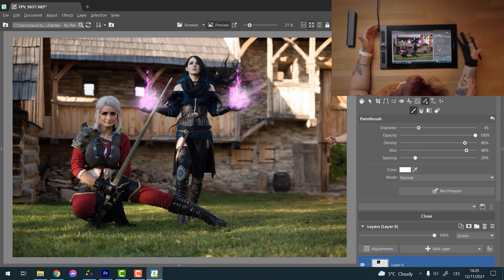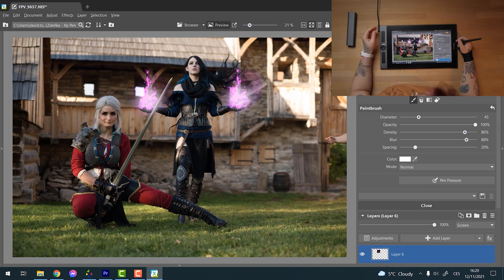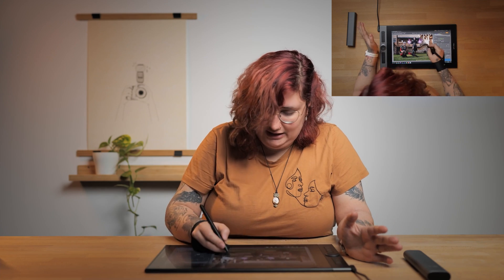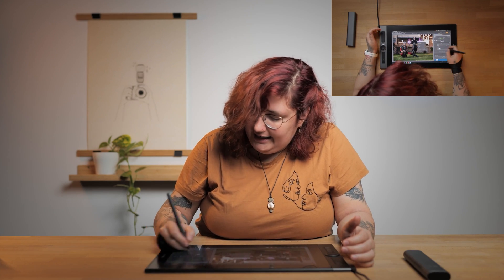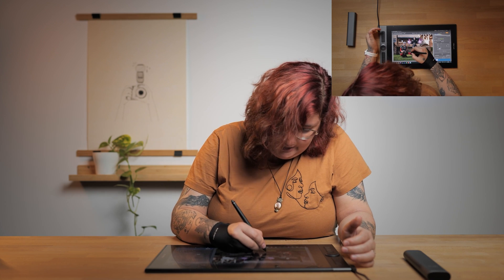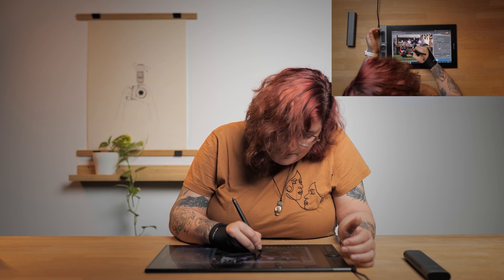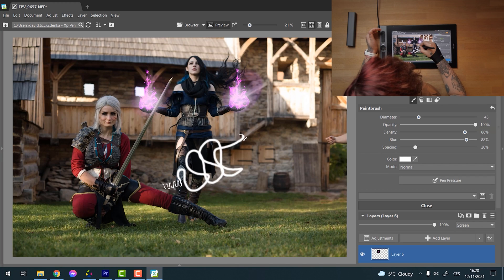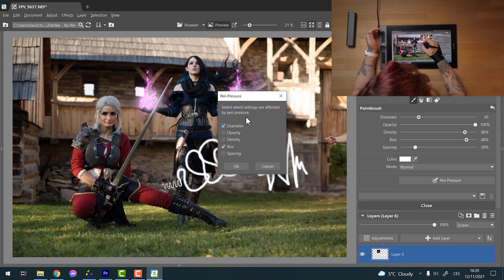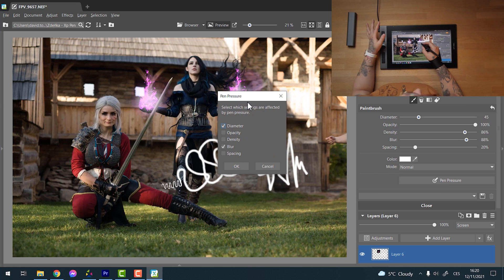That is an amazing function — you just need to turn the pen around and start erasing, just like you would with an actual pen. Now one last thing I'd like to talk about is pen pressure. If I wanted to paint something into the photography, I can set diameter and blur to respond to pen pressure. This means that if I press lightly I get very small lines, but if I press hard I go to the full 8K size. I can change multiple things simultaneously — diameter, blur, and more.